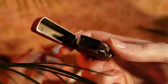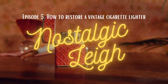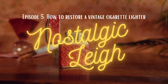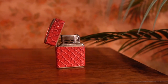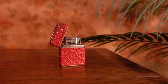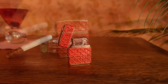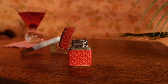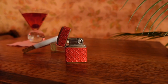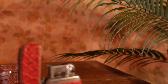Looks like this lighter needs some fixin'. I just love an opportunity to bring an antique back to life. In this video, I will outline the steps involved in restoring this vintage Champette 1950s cigarette lighter. This will include disassembly, cleaning, repair, and reassembly. Restoring a vintage lighter can be a fun project for collectors and enthusiasts alike. With a few simple tools and techniques, I'll show you how easy it is to bring these lighters back to their former glory.